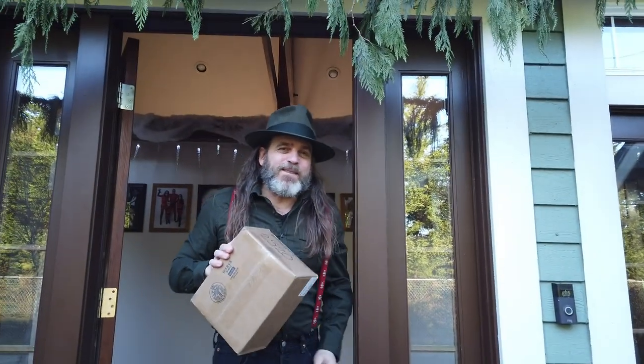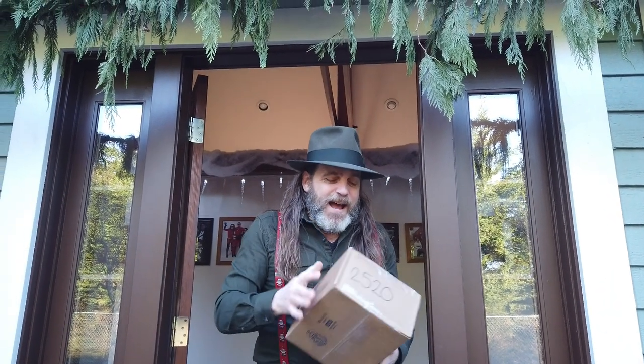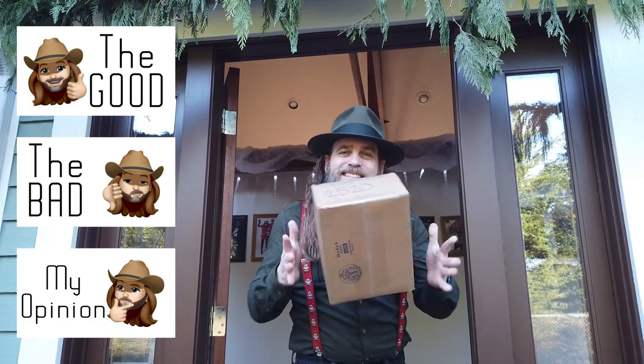Howdy all you cowboys, cowgirls, gunfighters, and gamblers. I got myself an early Christmas present, and I'm excited to show you guys this. So let's break it open and take a look at the good, the bad, and the ugly of my new Aimcam glasses.